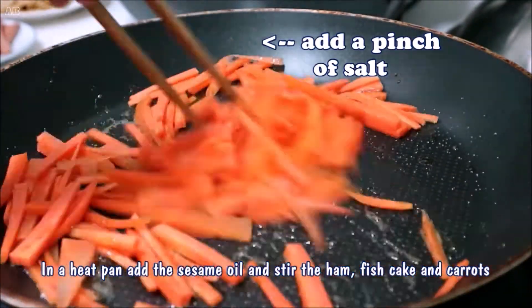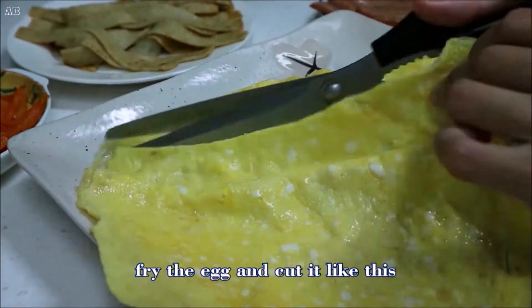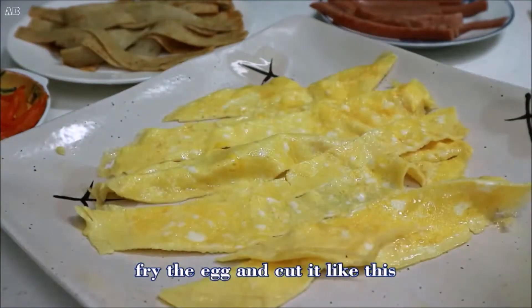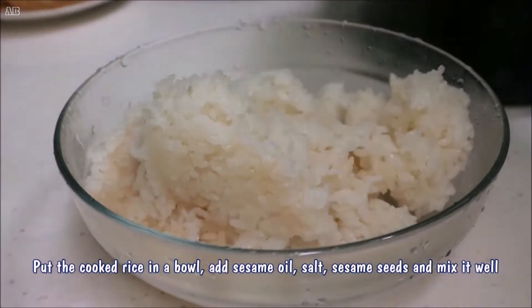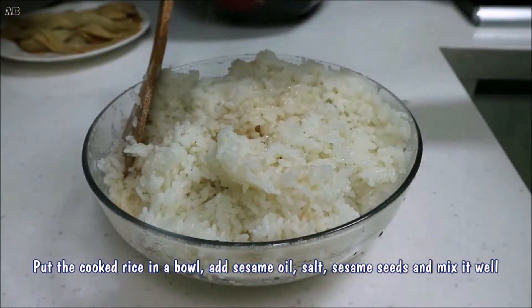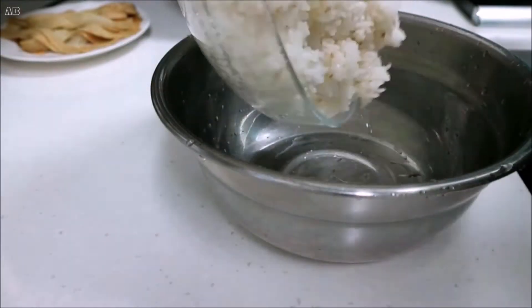For the cooked rice, put it in a bowl and add two tablespoons of sesame oil, a pinch of salt, and sesame seeds. When adding the sesame seeds, pinch them hard and mix well.